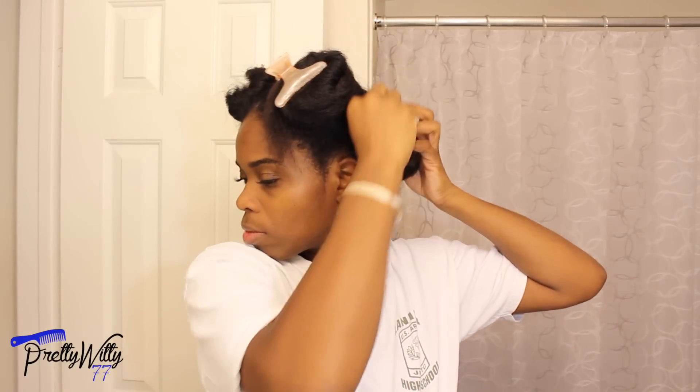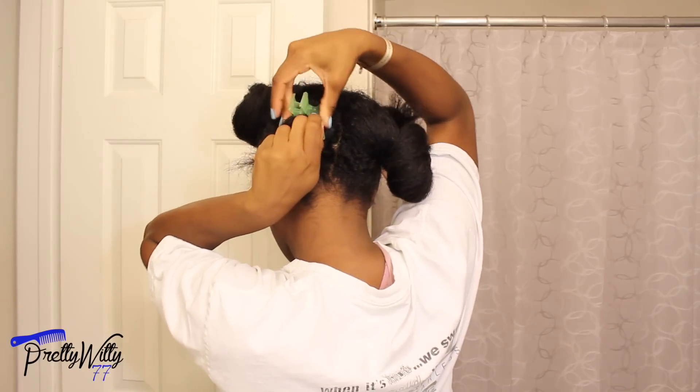Although it might look like I'm doing the most, I like working with my hair in four sections because it allows me to be a lot more thorough and prevent tangles.